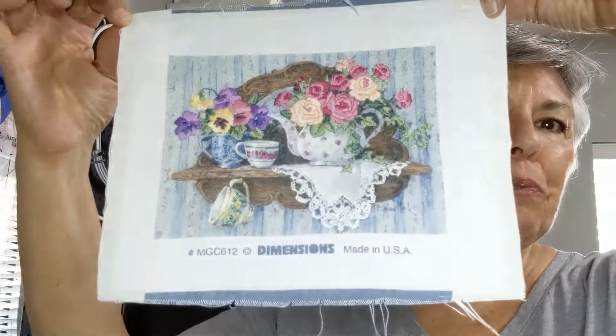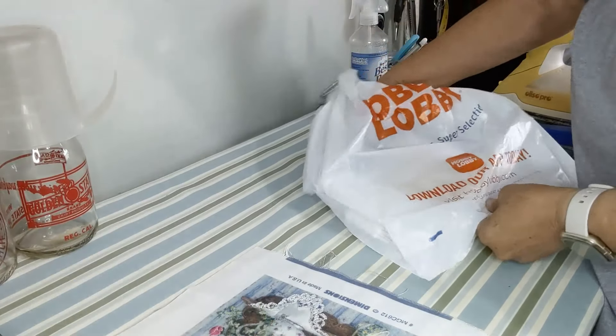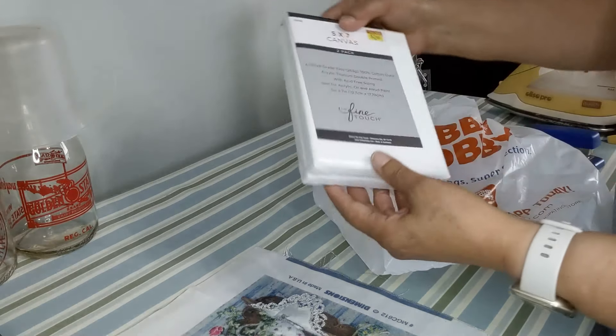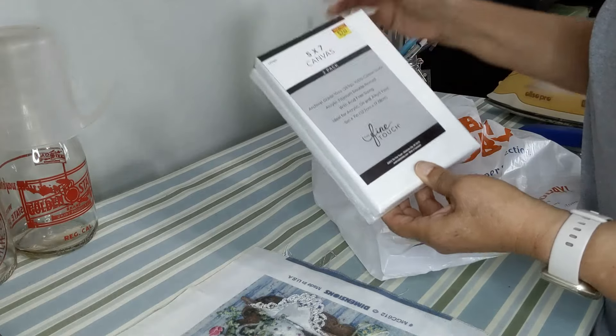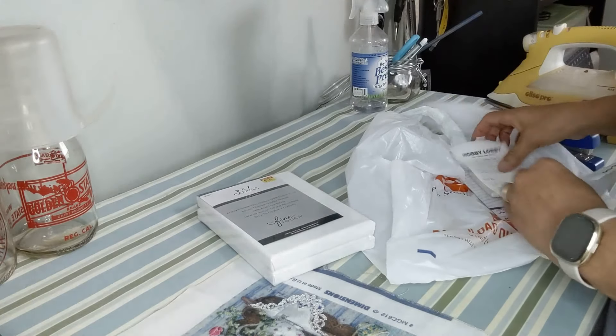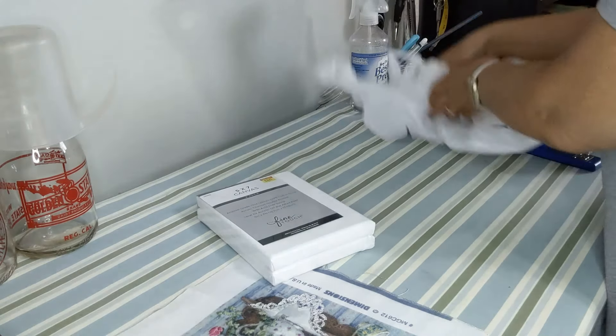Hi friends, I'm going to try something — if you're watching this, it worked. I'm going to take this embroidery project that I embroidered and finished from years ago and try to frame it. I'm going to mount it on the stretcher bars. I went to Hobby Lobby and bought this pack of five by seven artist canvas, and it was $2.49 for both — so not very expensive.